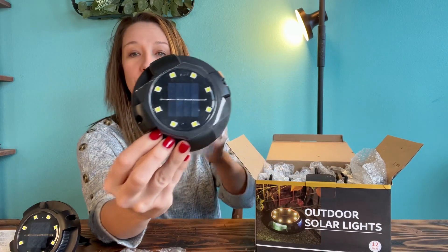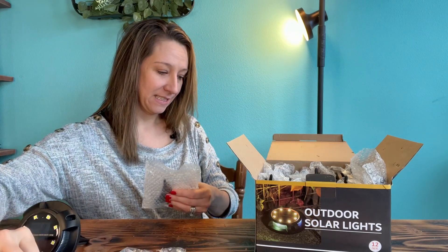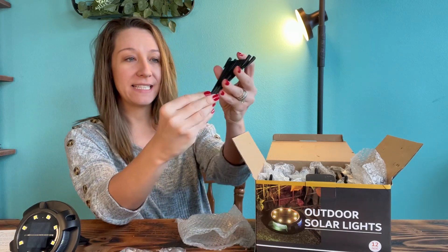There are 12 solar lights and 24 plastic stakes.